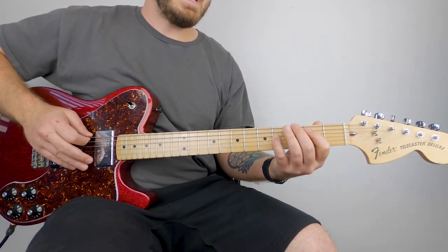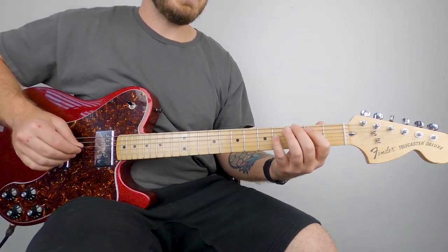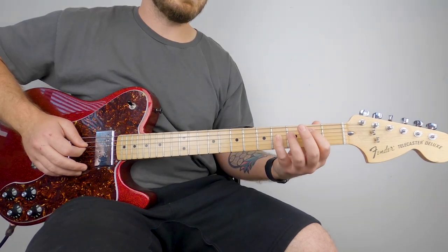Then from there, you're just going to add your middle finger on the third fret of the low E, keeping your index on the second fret of the A and your pinky on the fourth fret of the D.